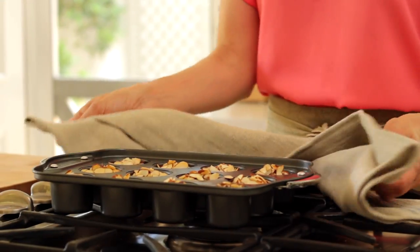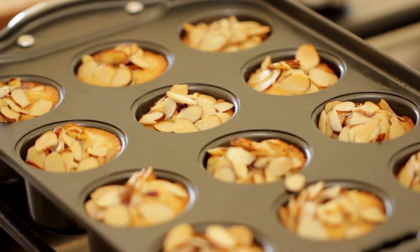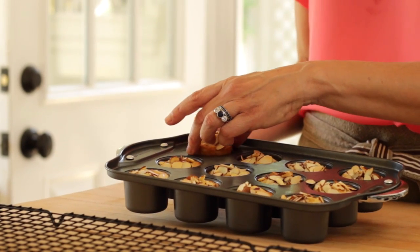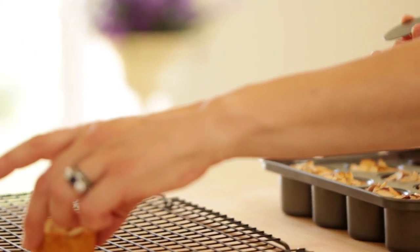You are gonna bake at 350 for about 22 minutes. You do want to allow them to cool slightly because it will be hot to handle the pan to get the cakes out, so do give them a chance to cool. Once they're ready to go, you can go under your tin and push the cake through, and you'll see you have the cutest little thimble cake on your hands.